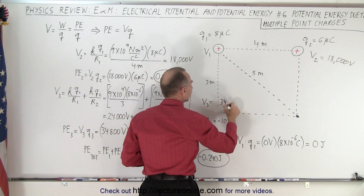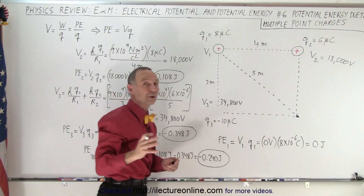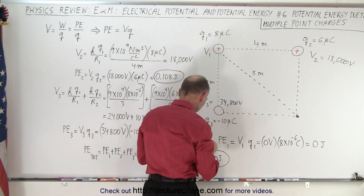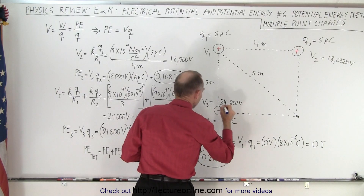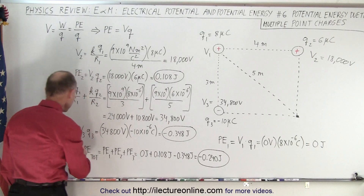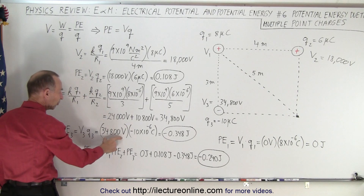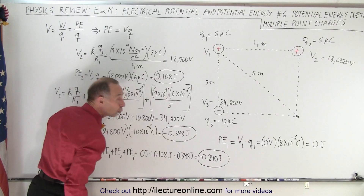We have 34,800 volts at this location due to the presence of these two charges. Now we're going to take the third charge — which is a negative charge — and put it over here. The work it takes is the voltage at that location times the third charge, giving minus 0.348 joules. It's negative because we're placing a negative charge at a location with positive voltage.